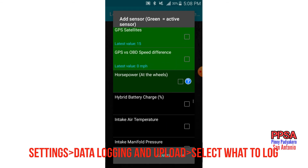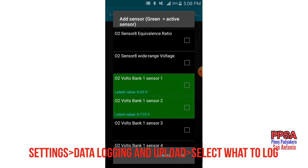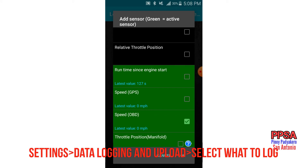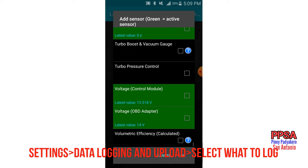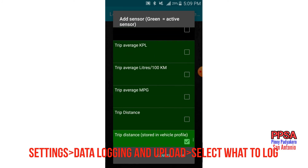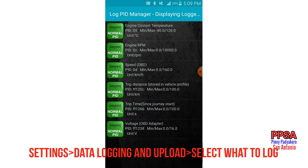Let's also check the speed — OBD speed. And what else — trip distance, trip time, and voltage. Those are the things we need to monitor in our car. Click OK, and there you go — that's the list of things that your OBD2 will be logging.